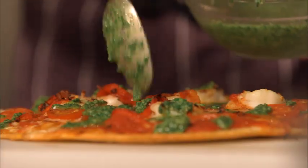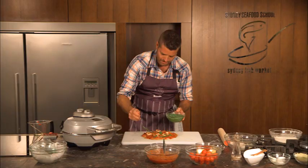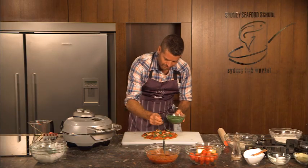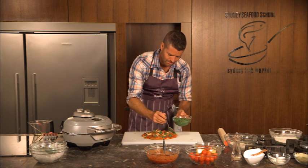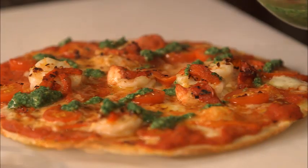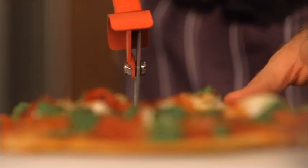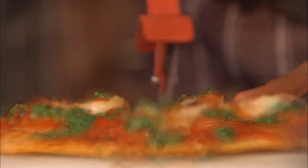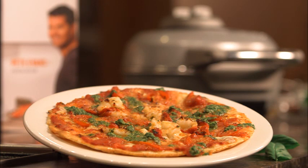Okay, and to finish it off, the salsa verde over the top — the colors, the flavors, the smells and the texture. It's as good as going to the fish markets, and that just took about five minutes in the oven. And there you have it — chilli prawn pizza. Thanks to the Sydney fish markets. We love you. That is delicious.